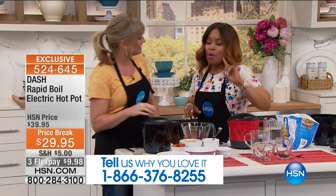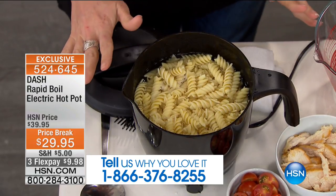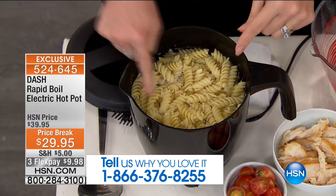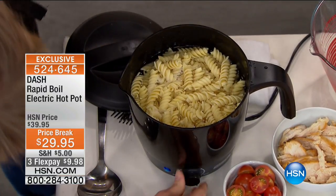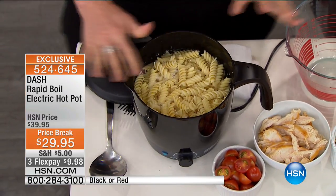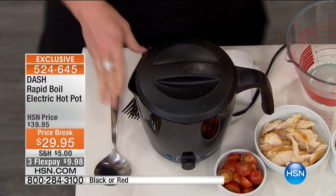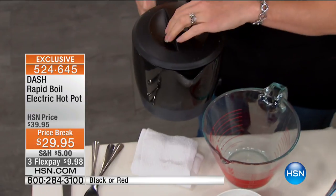Let's get to it as we show you rapid boil in less than six minutes. This is our rapid boil hot pot. Many of us remember a hot pot from back in the day, but all you did was maybe warm soup or make tea. This will do everything, including cook your pasta. You can see my water is boiling, so I've cooked my pasta. My favorite part is I have temperature control — all the way from high, medium, low, up to boil. I don't have to get out another colander. You can cook noodles, rice, quinoa, couscous, or steel-cut oats — whatever your grain of choice.